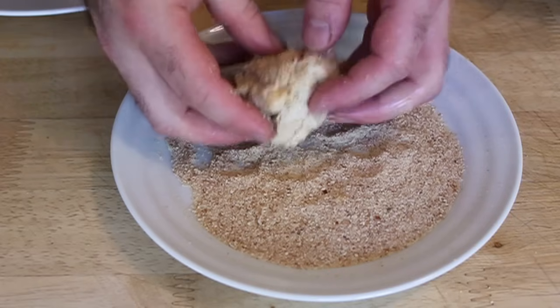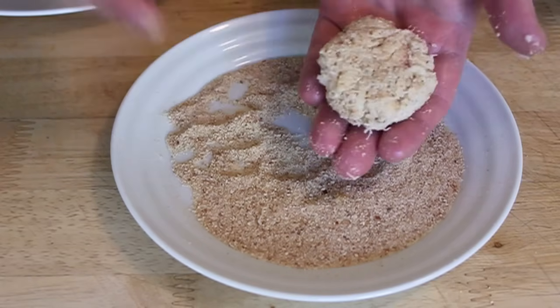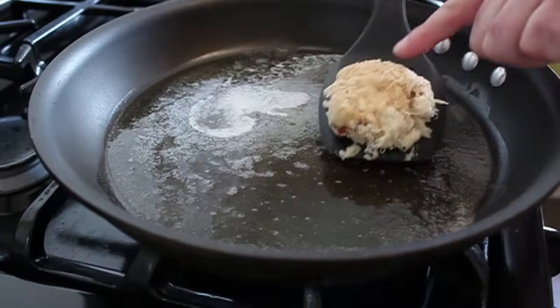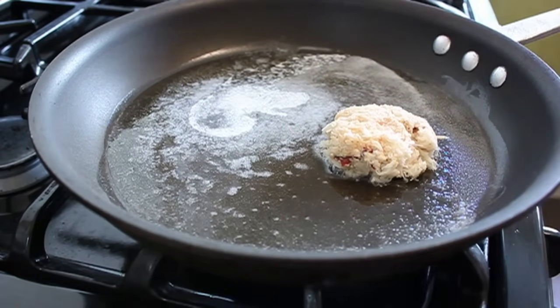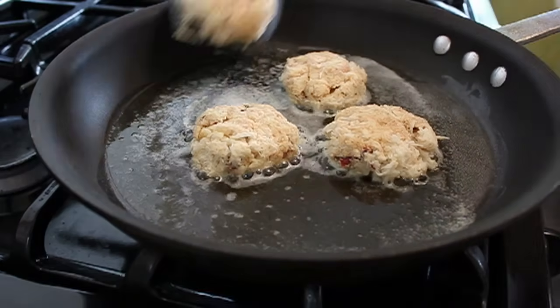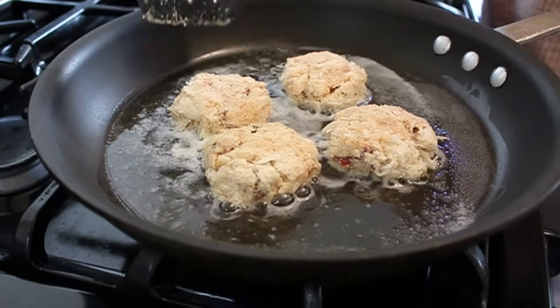But you cannot let the crab cake win. You must form it into a patty the best you can. As long as you can get it into the pan, you're good. Once it goes into the pan, the crust will actually hold it together. And then by the time the egg — the main binder — cooks, that's also going to hold it together. So they are very annoying to form, but once you do it and get them into the pan, you're going to be all set.